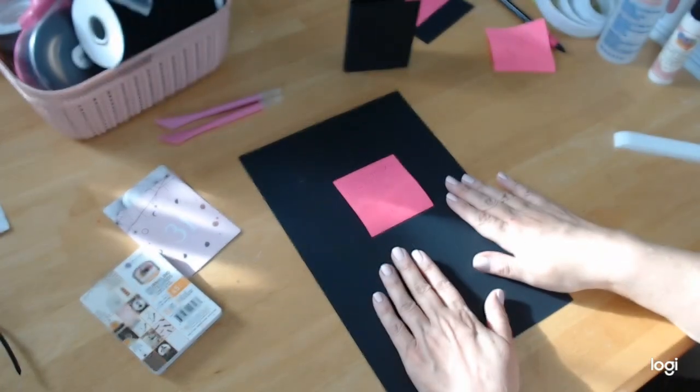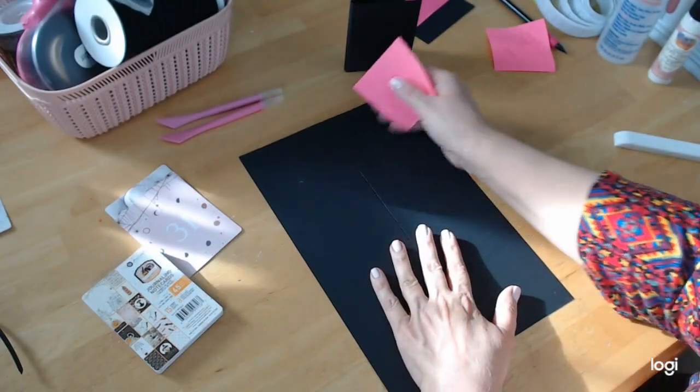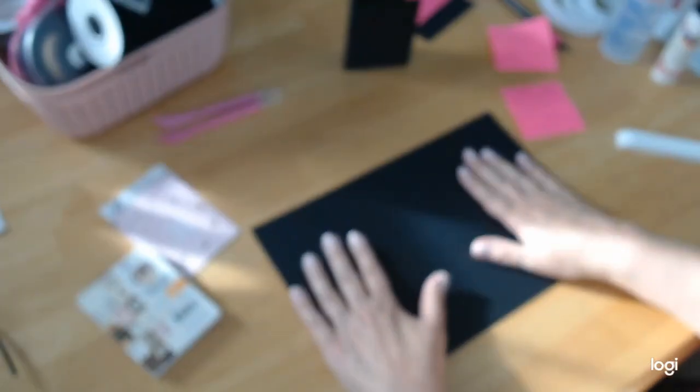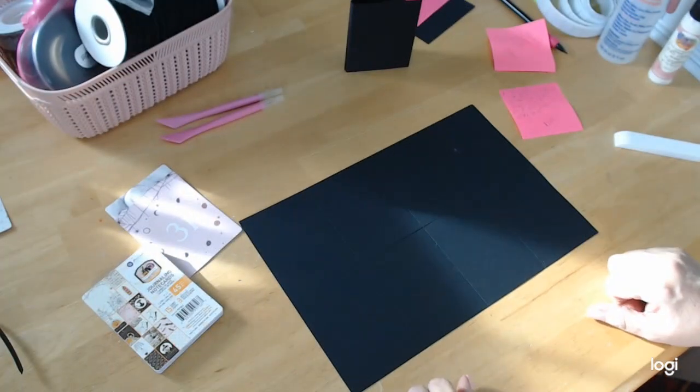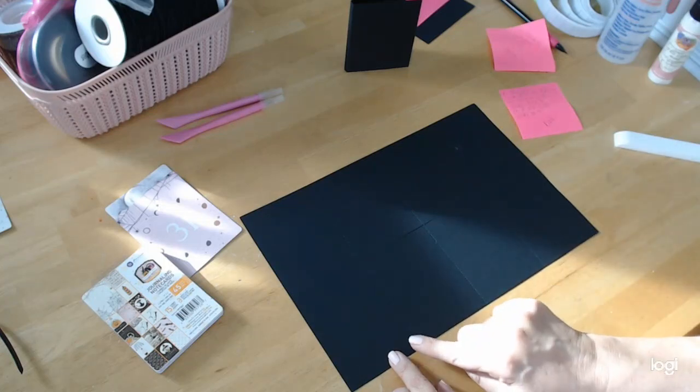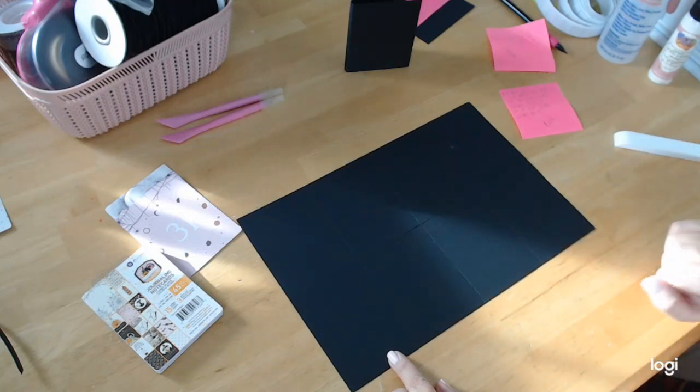So this is going to be our little cover. As you can see, we have like a little quarter-inch area there for the spine. Now this piece that we cut down to 8 by 12 — we take this piece and put it into our scoreboard at the 12-inch mark, not the eight inch. We're going to score at three, six, nine. Very easy — just three scores.